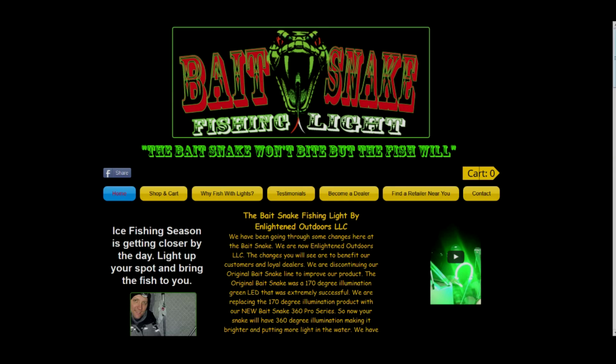Welcome back, everybody, to another episode of Fishing Disabled. So today, we have a product called the Bait Snake. You've probably heard it. It's a fishing light that you can purchase online. Go to BaitSnake.com, and that's where you can order yours.